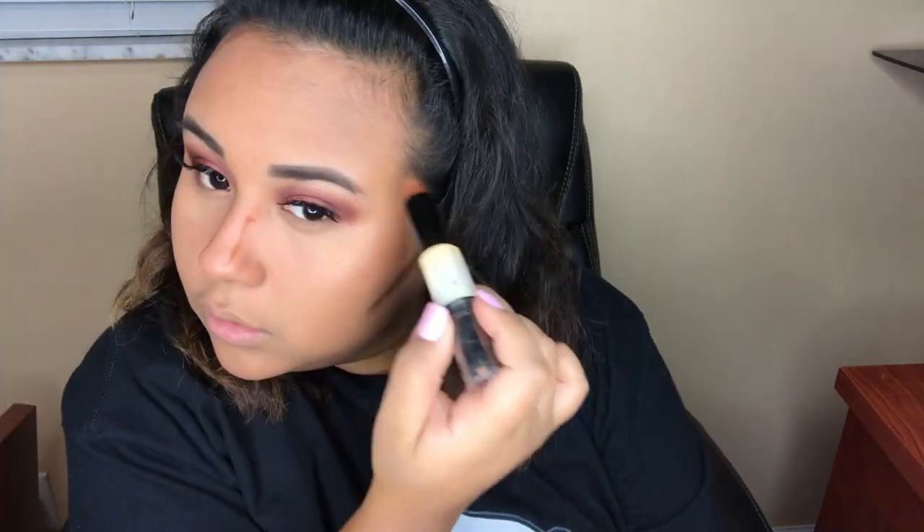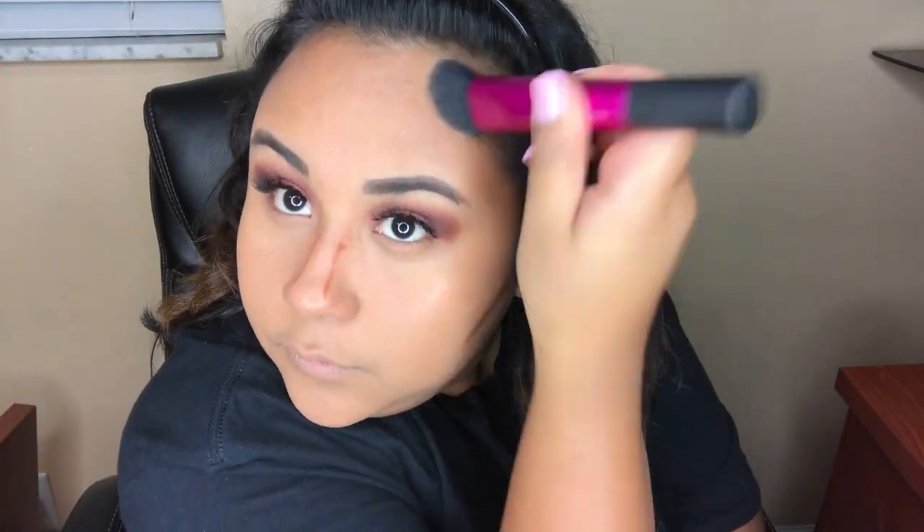For contouring I'm using the NYX Wonder Stick in the shade deep — bear with me because I'm not too good at contouring so I'm going to try my best. Then going back in with that same concealer above my jawline, on my chin, the bridge of my nose, and the middle of my forehead, and just blending that all out.